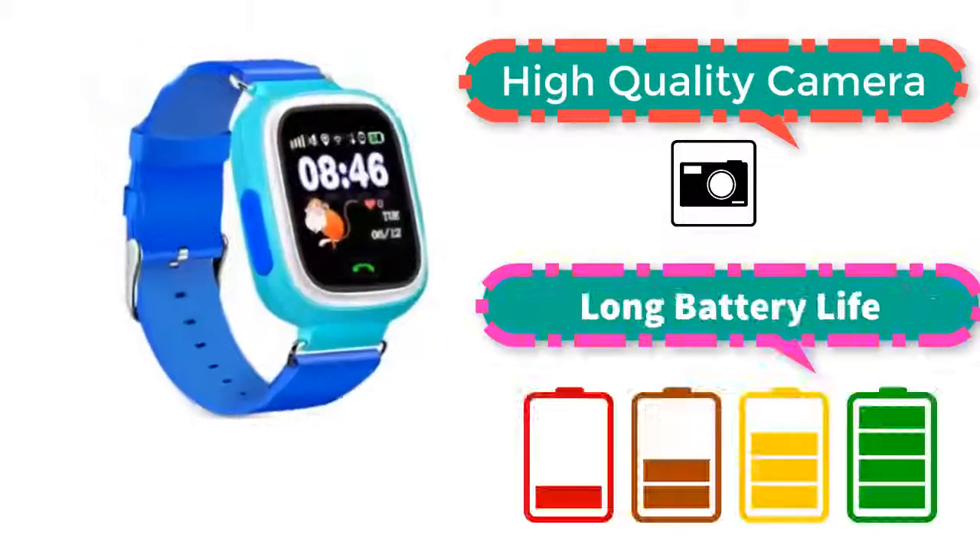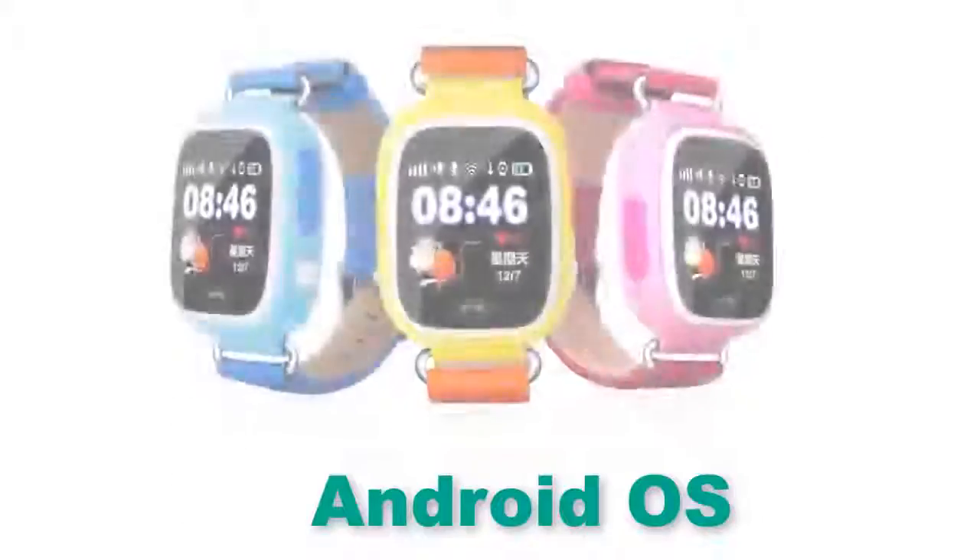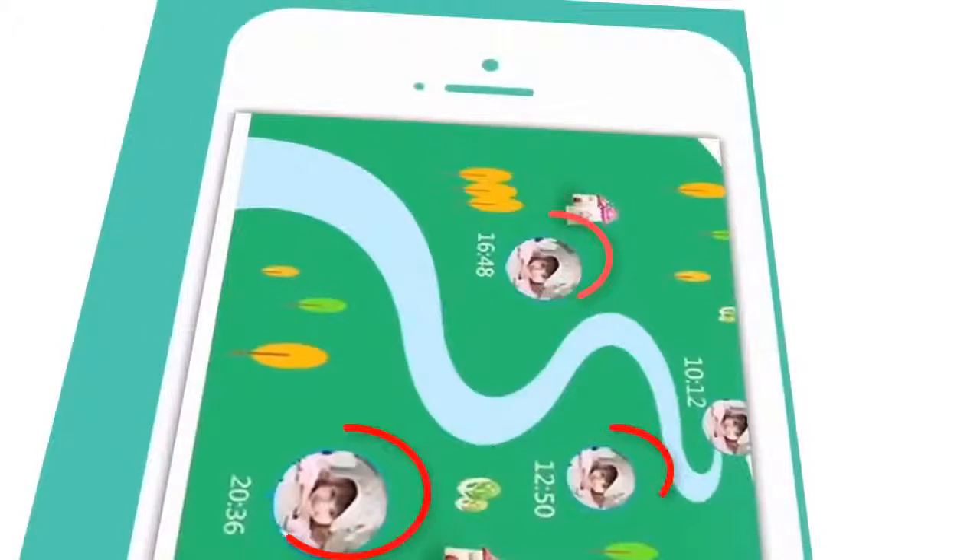High-quality camera, long battery life, professional waterproof, Android OS, real-time location of your children and more technology. Watch the video at the end.